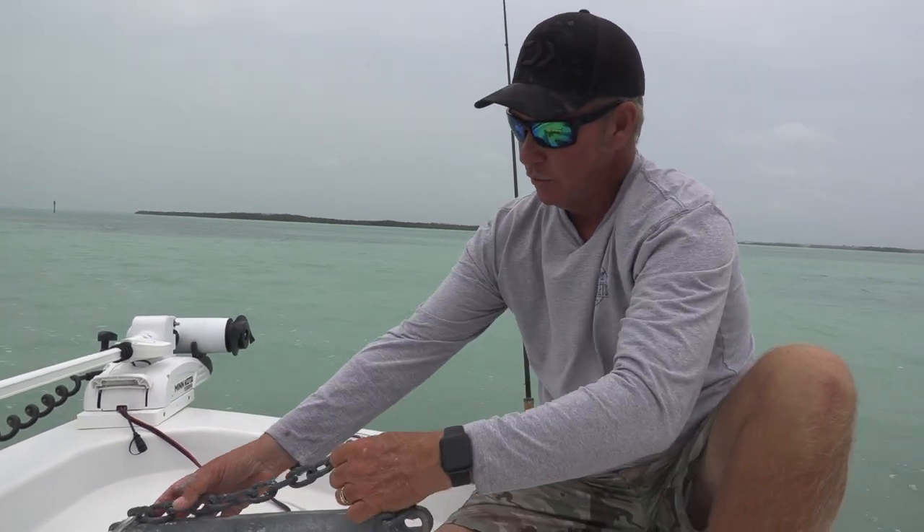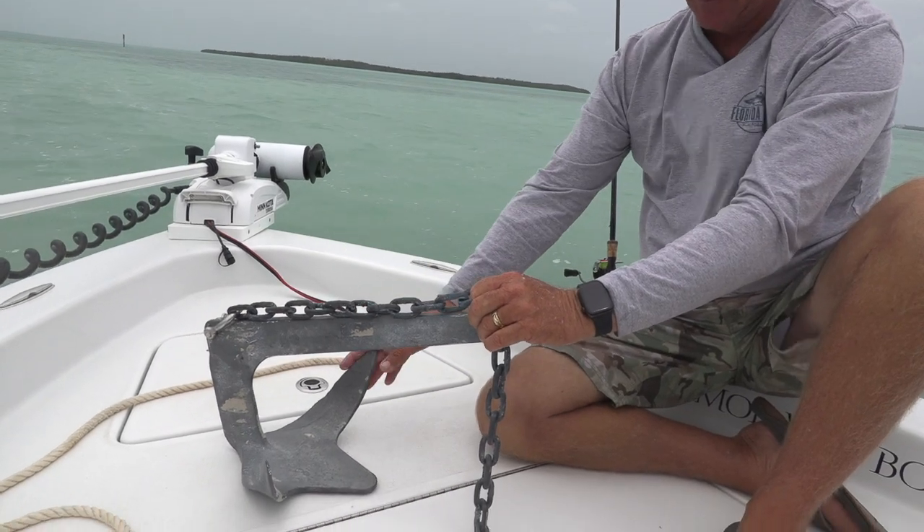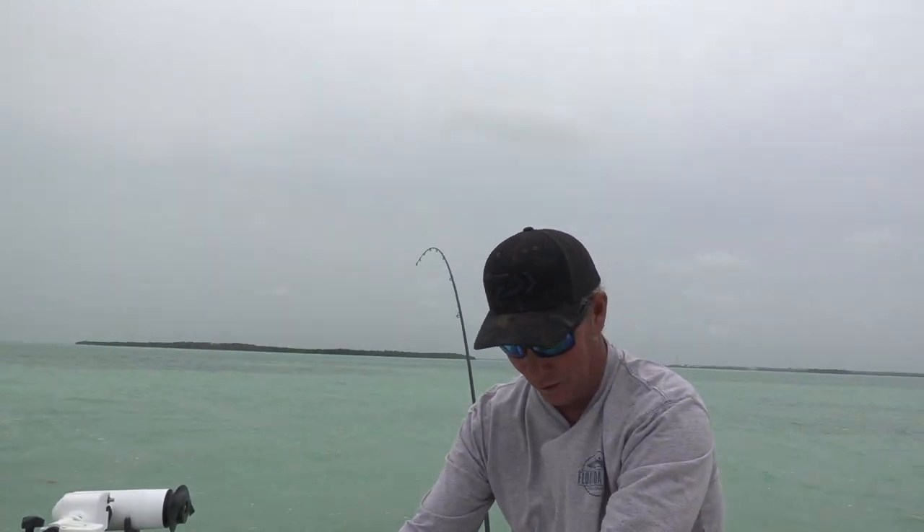So here in the Keys we take our anchor, and again this works on just about any type of anchor, not just my claw or plow anchor, however you want to call it.